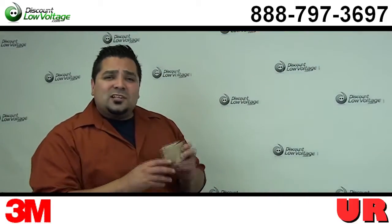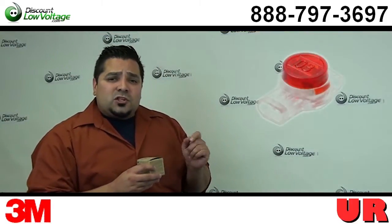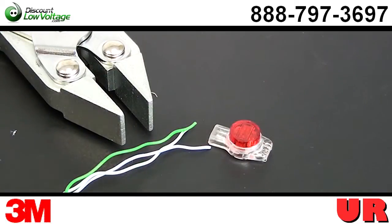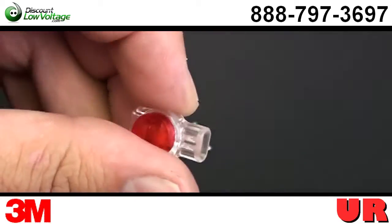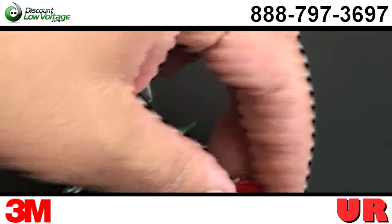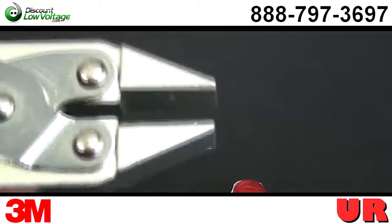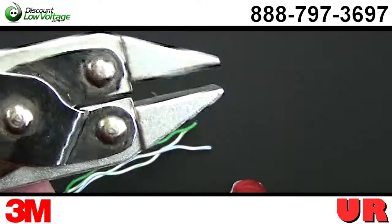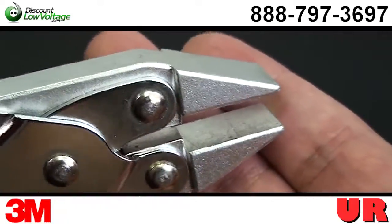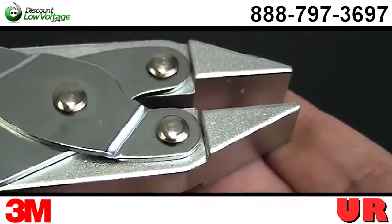Now that we've had a nice little look at these connectors, let's go ahead and splice one of these. The UR connector will hold two to three solid copper conductors for butt splicing. It's also gel filled and it accepts 19 to 26 gauge cable. I have a tool that's designed for the Scotchlok connectors — it squeezes it down perfectly so that you have a proper termination with the connector.